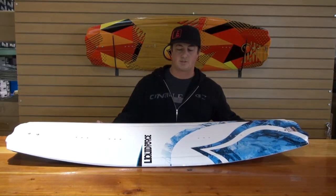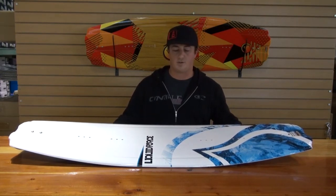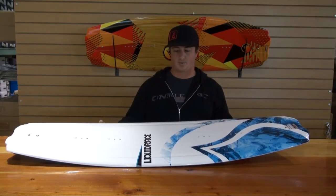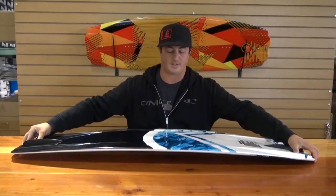Hey, Neil Barker here with Liquid Force, here to talk to you about a special graphic we did with Wired Sport on the 2013 Liquid Force Uprise. This is a great board to ride anywhere from intermediate all the way up to advanced.